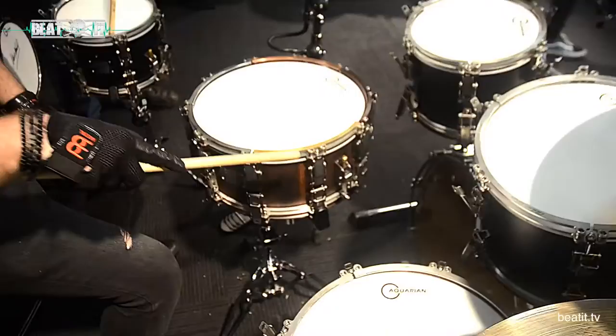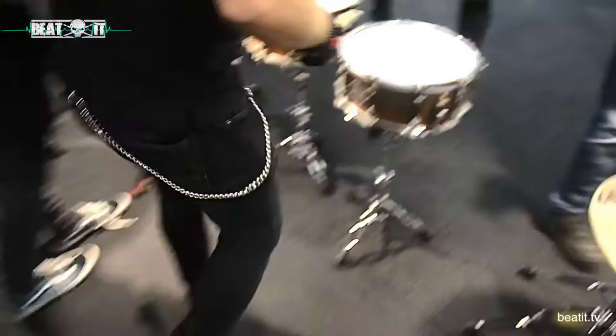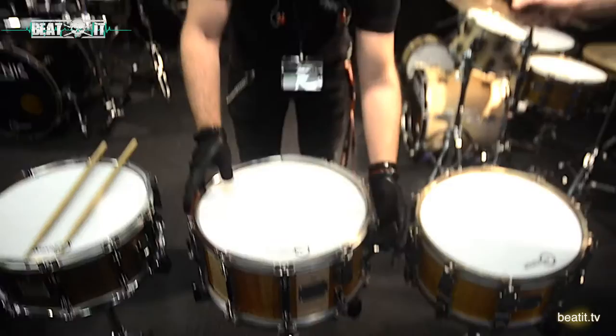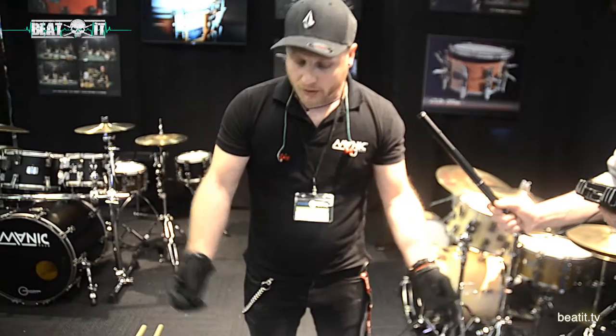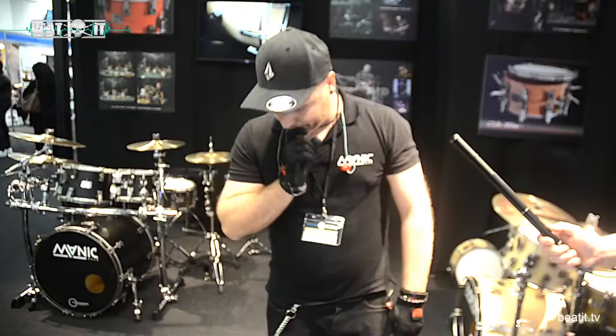We also designed a new snare tensioning system. Here we have a four-position snare system — it has two positions on one side, two positions on the other side. It also has a quick release mechanism, so we can just unhook it and pull the snare out. You don't need to put your stick under the snare wires, so you don't destroy them. When you put it back, the tension remains — no more fiddling with straps, no more fiddling with nuts. It's really fast, really easy.